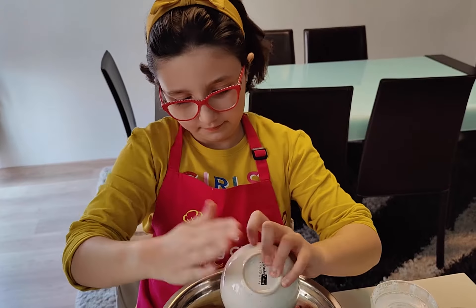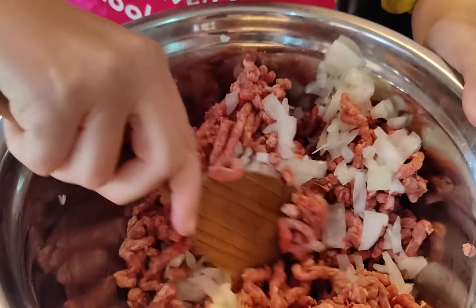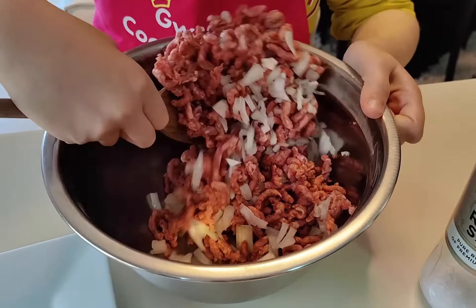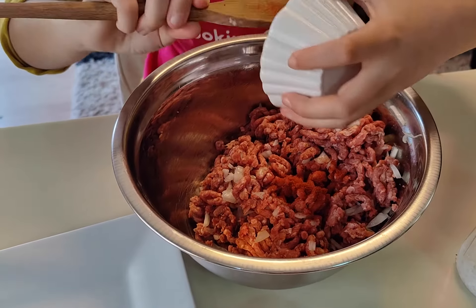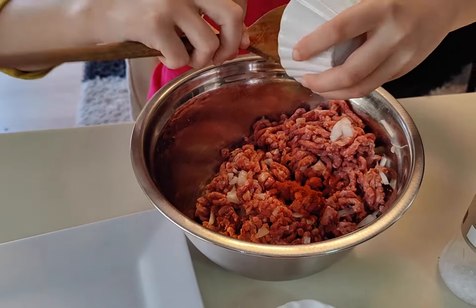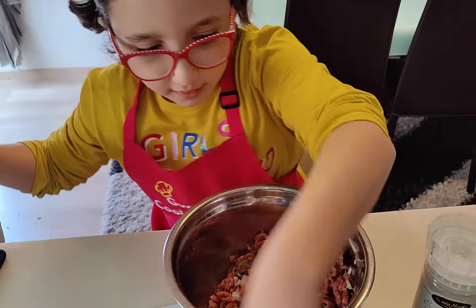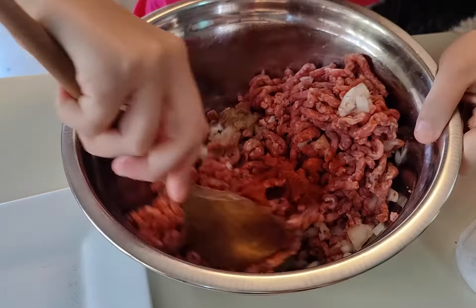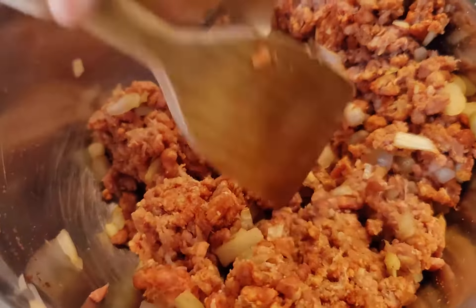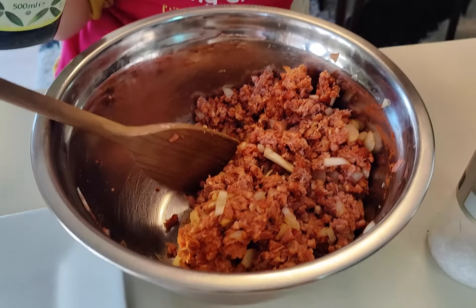I'm going to start by mixing the onions. I'll give them a good mix and then we'll add the rest of the ingredients. I'm going to add some olive oil and salt and pepper.